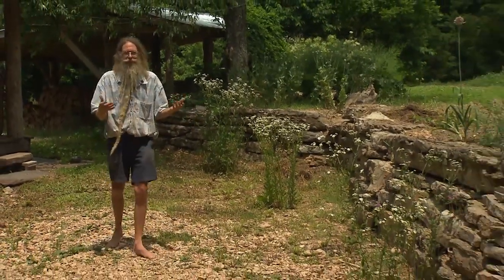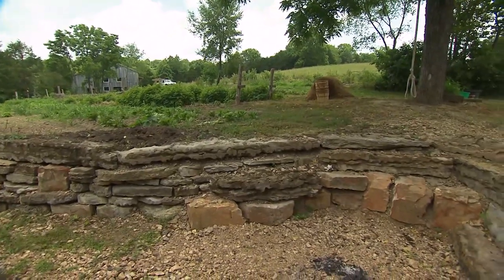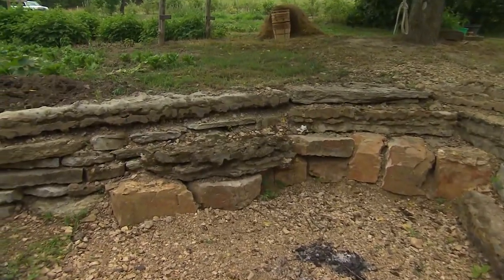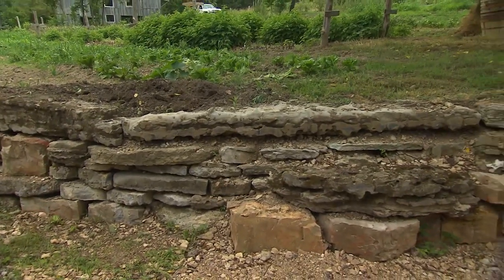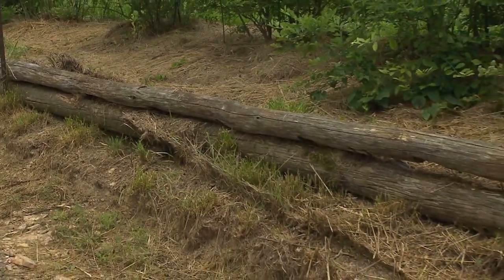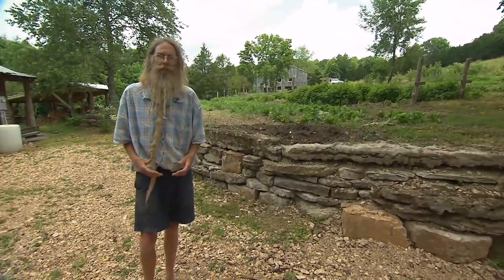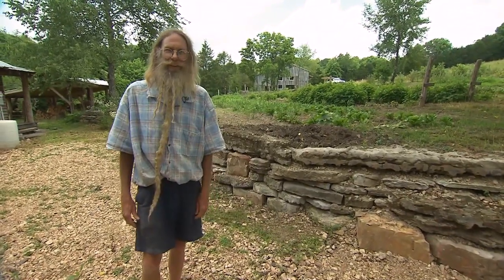Rocks make the prettiest terrace. This wall is just held in place with sand and gravel — there's no cement in it — and it's holding the soil up here as the terrace for this garden. All cultures that last for thousands of years — think of Peru, China, and Tibet — they flatten out their hillsides so that their soil stays there. They know how precious that soil is. Form follows function and beauty is close behind. A terrace saves soil and creates a feeling of a garden that's well-loved and is here to stay.